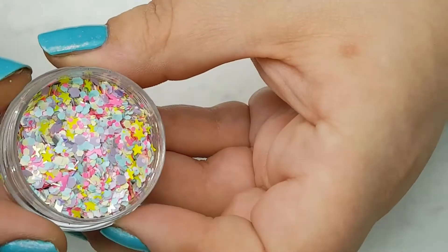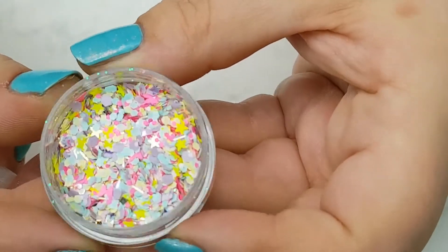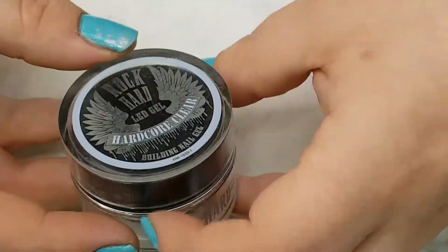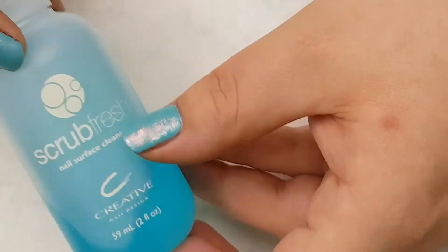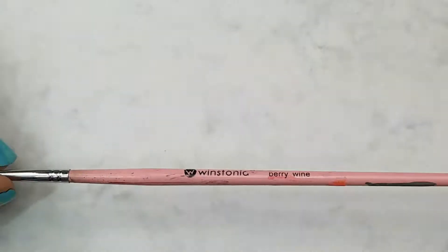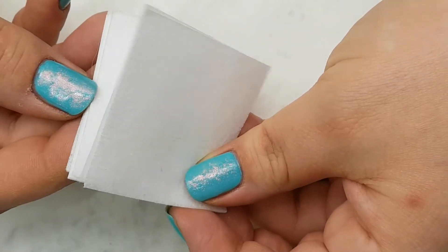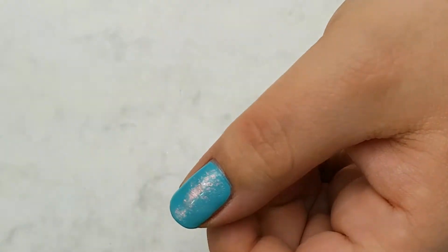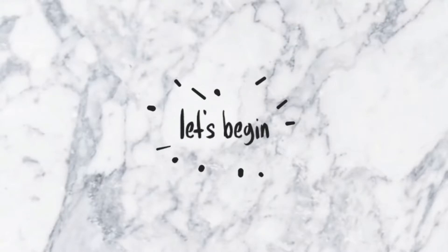I'm also going to be using some hollow stars from this glitter mix by V's Nail Art, and for the 3D effect I'm using the building gel by Artistic Rock Hard. You'll also need a fine detail brush and a dotting tool — which I totally forgot to film — and finally some lint-free wipes and nail surface cleanser. Now that we've got the products covered, let's jump right into the tutorial!